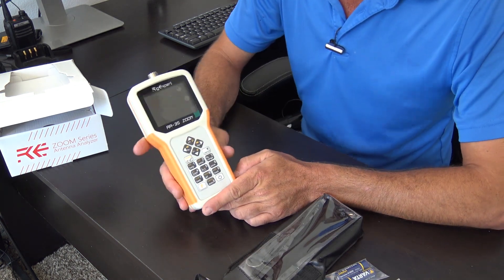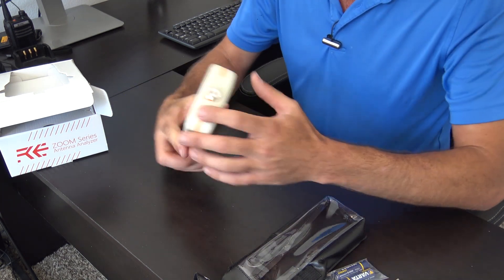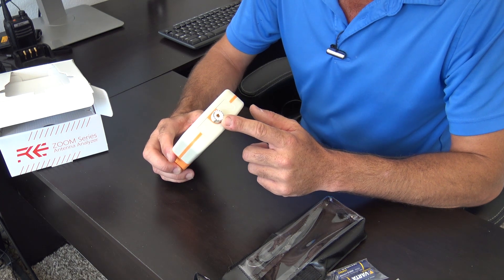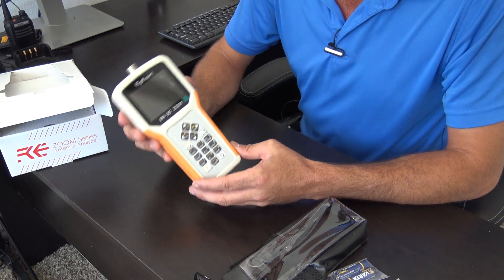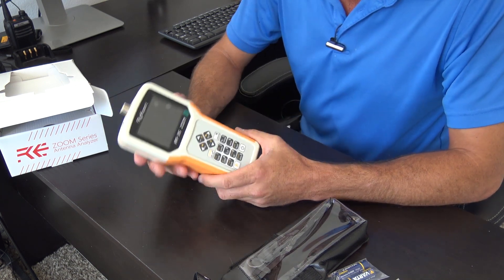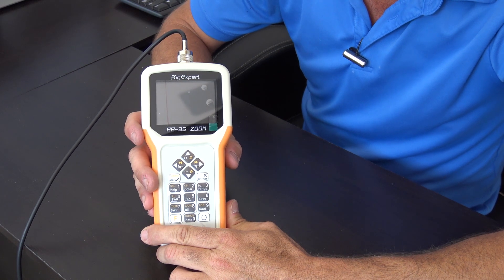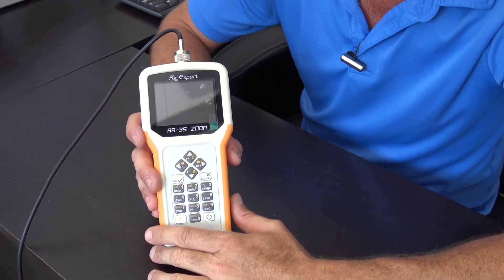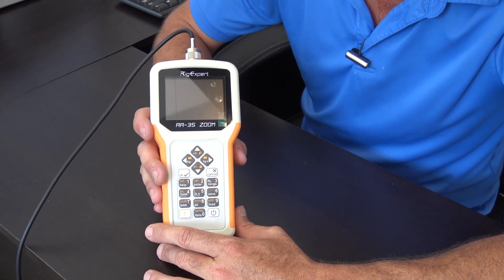I'm going to connect outside through my window here — I have the Chameleon M-Pass 2.0 connected. The top is an SO-239. Some other models may have a UHF connector on top and require an adapter or come with one. The AA35 Zoom can show you multiple bands at one time — real time or a specific band by itself — for SWR and other characteristics. It covers from DC, down to about 50 or 100 kilohertz, all the way up to 35 megahertz with the zoom function. If you need something for VHF or UHF, there are other models — check my playlist for those that cover higher frequencies.